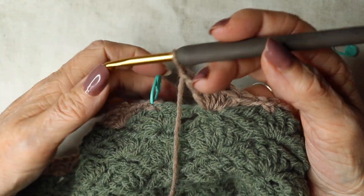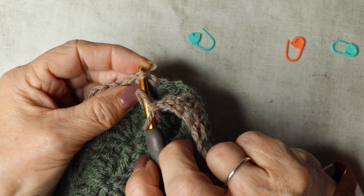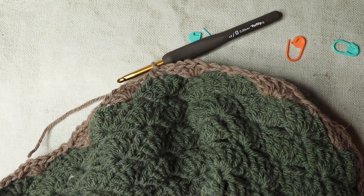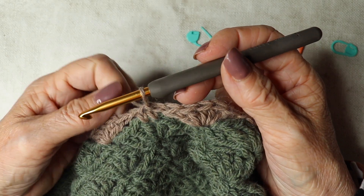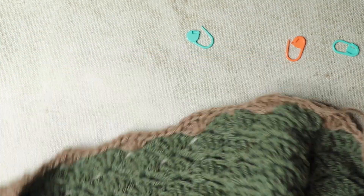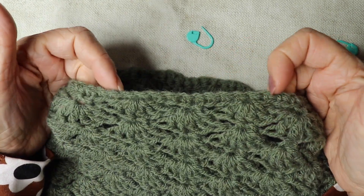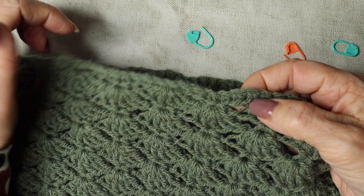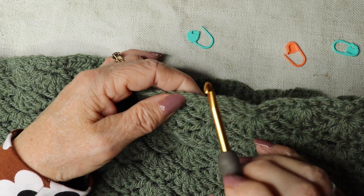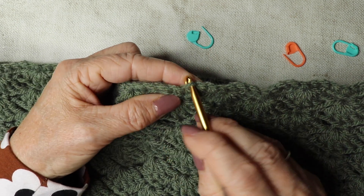We're back to the beginning — slip stitch, take our stitch marker out, slip stitch to finish off this row. Trim the yarn and pull through. We need to sew in our ends, then turn the work back to the right side. We're now looking at where we first started with our chains — our first row of double crochets — and we're going to be working into the unused part of the chain.